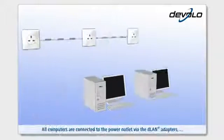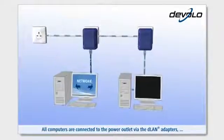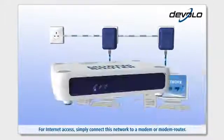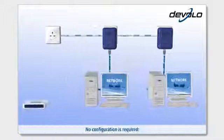All computers are connected to the power outlet via the DLAN adapters, and thus are also networked. For internet access, simply connect this network to a modem or modem router. No configuration is required.